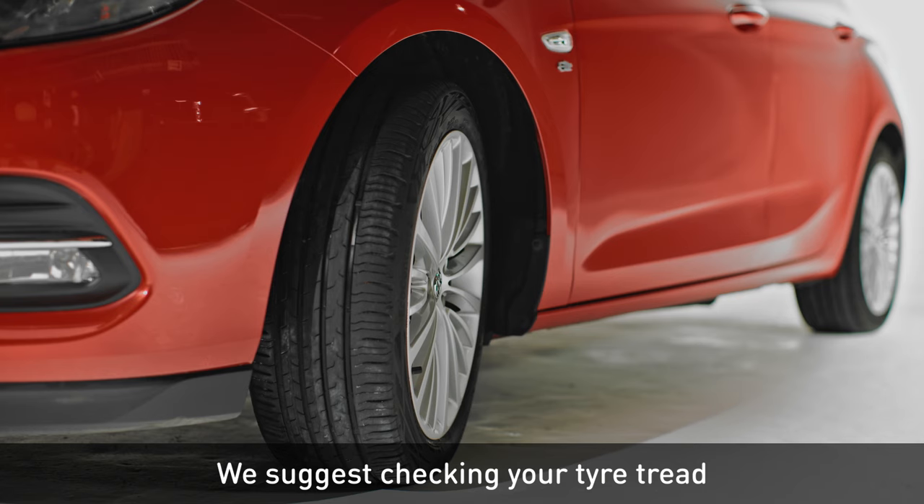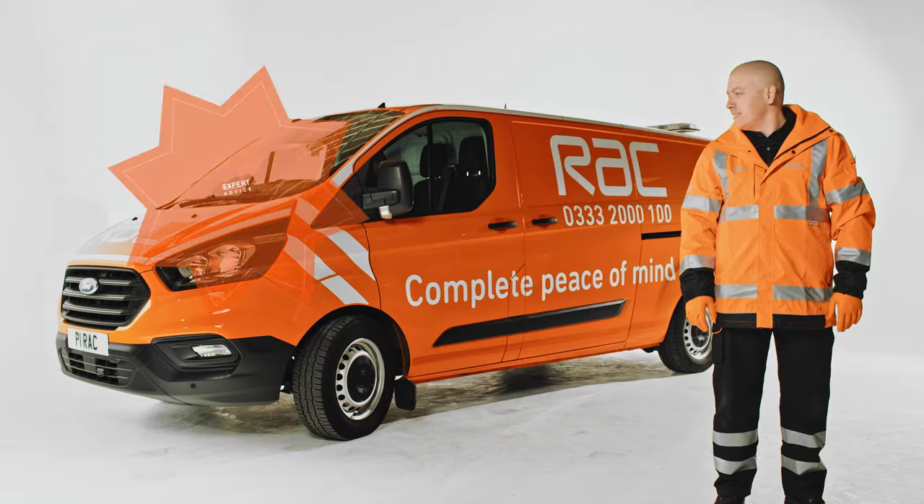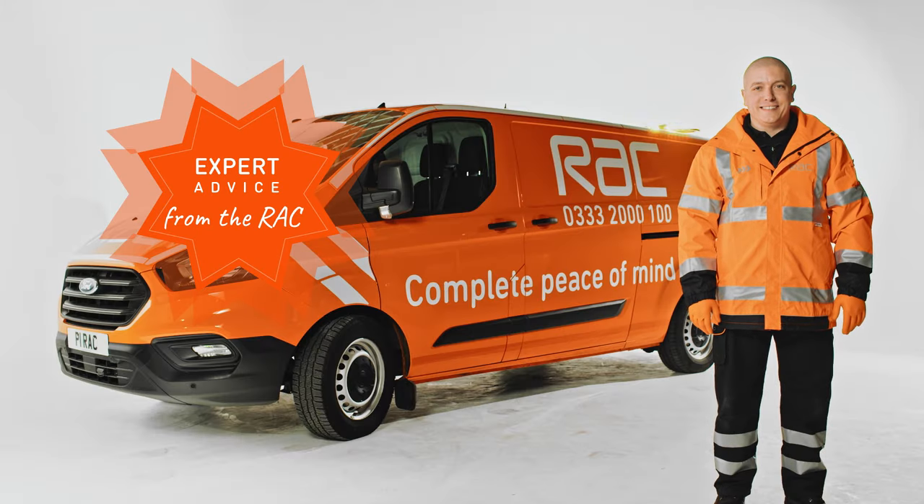We suggest checking your tyre tread every couple of months or so, to make sure you have enough grip on the road. Expert advice from the RAC.